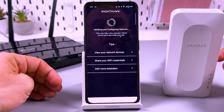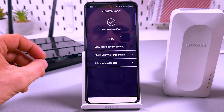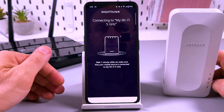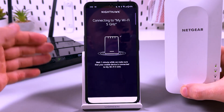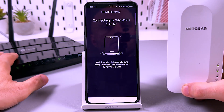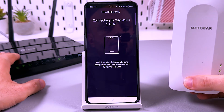Now it's scanning. Passwords verified — connecting to MyWiFi 5 GHz. There is an interesting thing about this extender: it doesn't create a separate network for the extender. It creates one mesh network, so you use the same name and the same password for both your router and extender. This means your device will connect to whichever access point has the better signal.